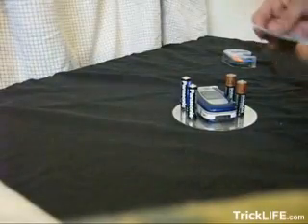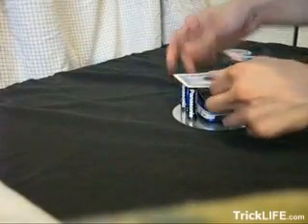Now that we have the card, we're going to put it on top of the batteries like this. Now we're going to take the cell phone, and we're going to turn it on.